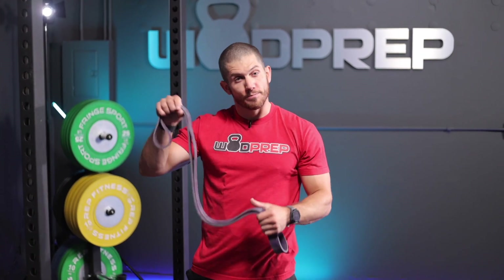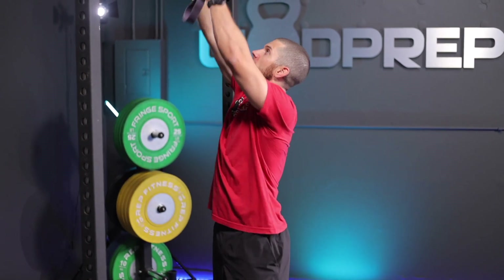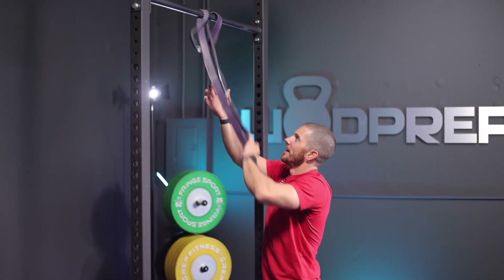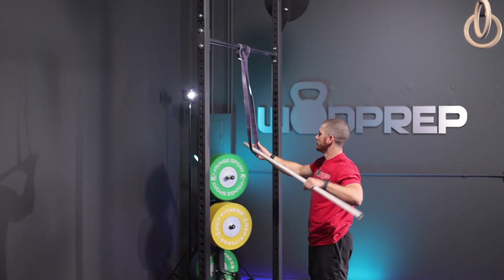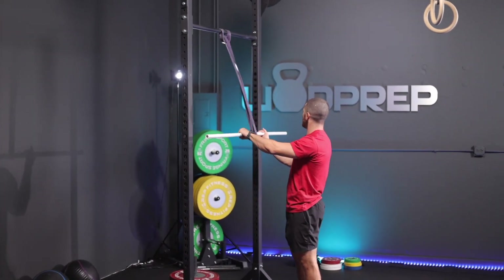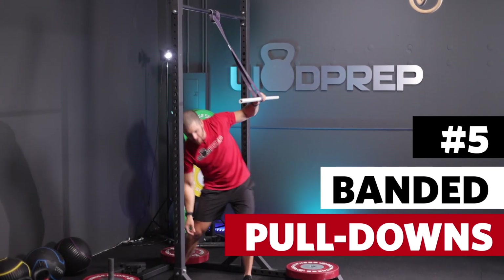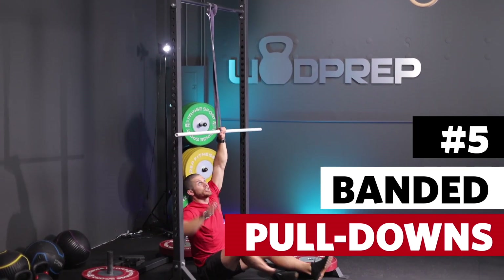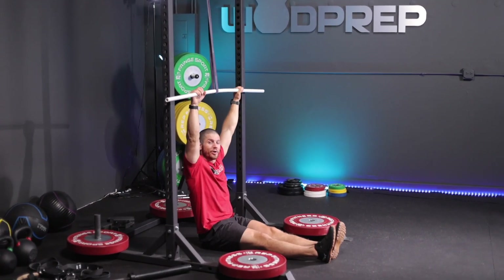Here's what you're going to do: get a heavy band — depending on your ability level and the height of the pull-up bar — you're going to loop the band. Then you're actually going to put a PVC pipe through the band. From here, you're going to sit down, very similar to that seated pull-up, where now we have resistance rather than pulling ourselves up.